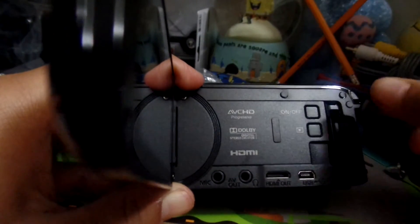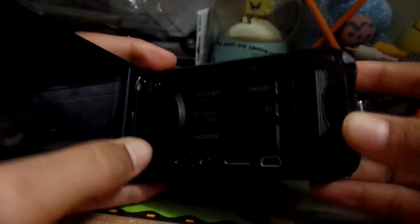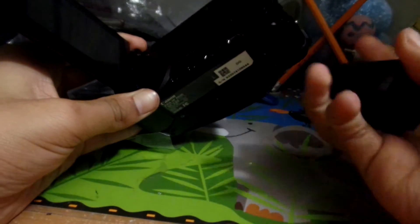I'm going to go ahead and put my 16GB card in there. You open this flap up, put the card in, and then close the door — so it's in there now. For the battery, make sure this little part is facing up to this part of the camera right here, and it should just slide in like that. And there you go — that's what it looks like with the battery in.